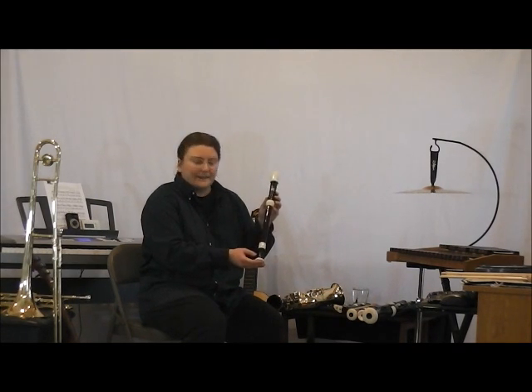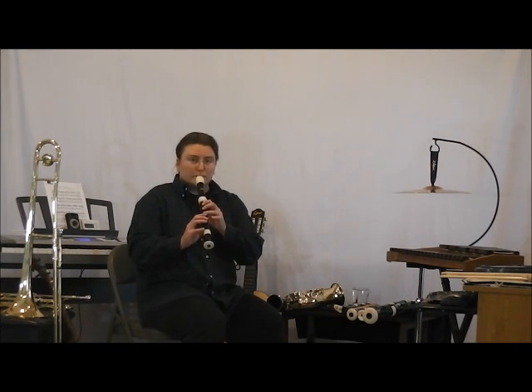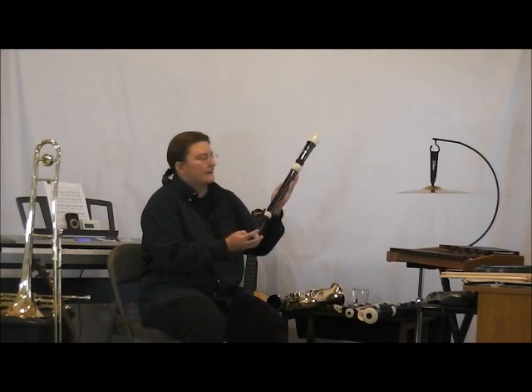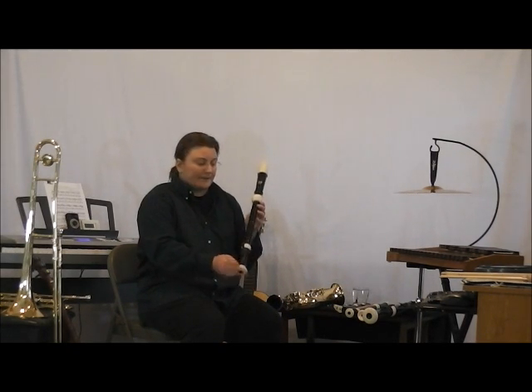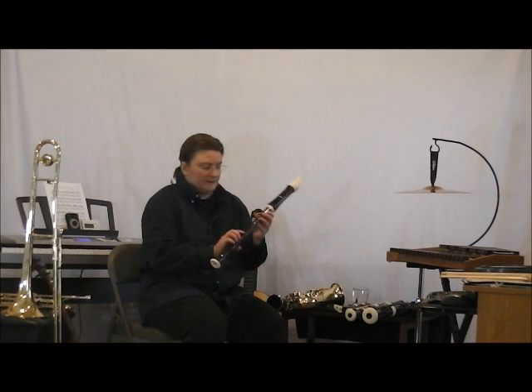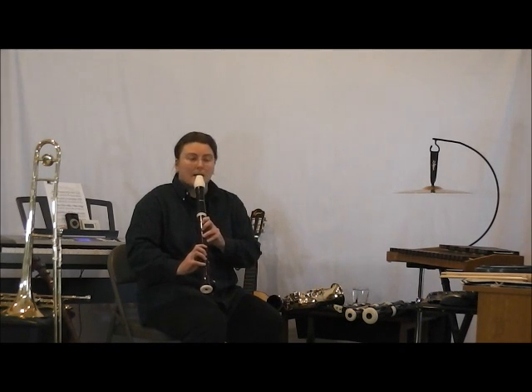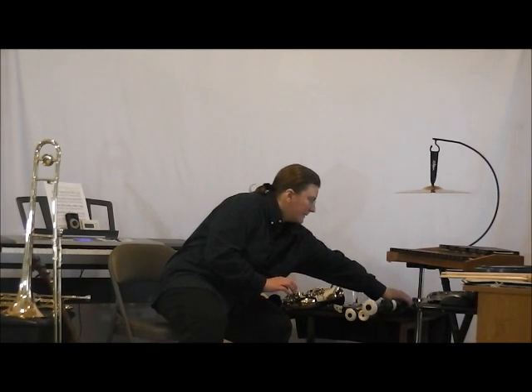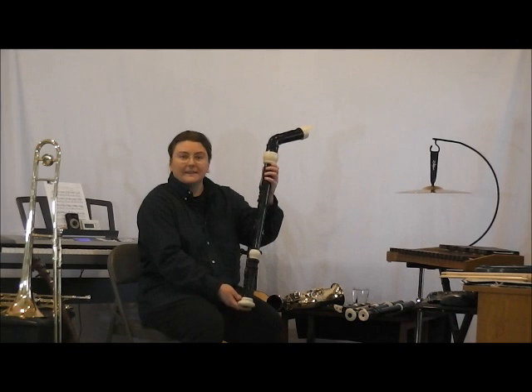The alto recorder is next. I have two tenor recorders — here's the first one, and here's the second tenor recorder. The bass recorder is the largest.